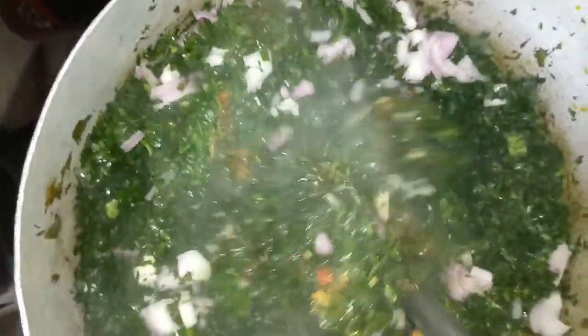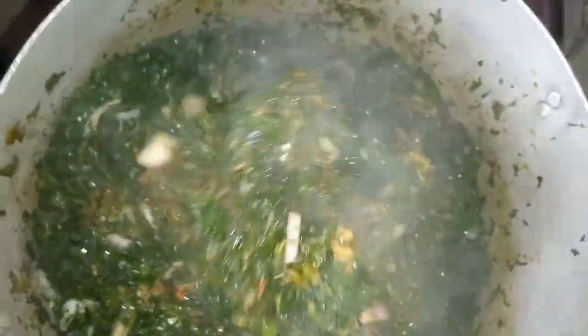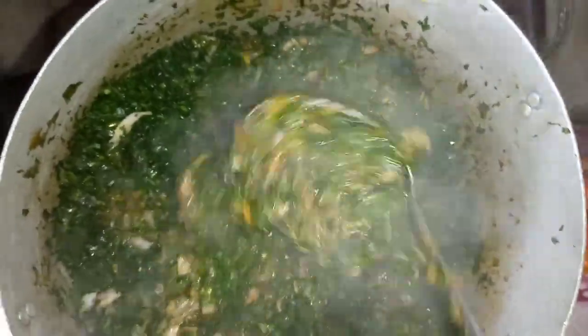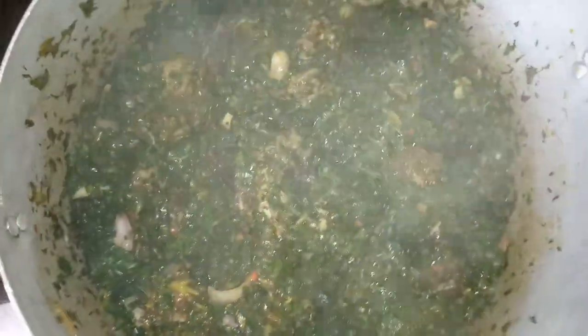You can see how lovely this soup looks and how fresh the leaves are. This is how to prepare a wonderful Edikaikong soup — you can see how thick the soup is, not watery. This is all about the vegetable leaf known as pumpkin leaf and the water leaf, mixed together to give you the Edikaikong soup.